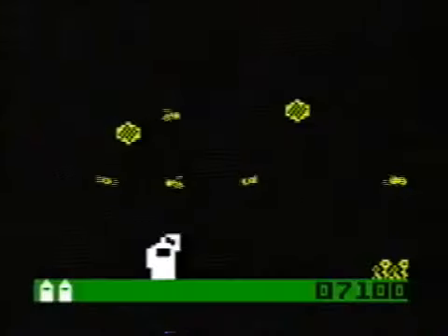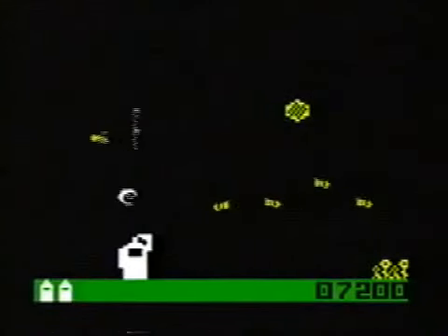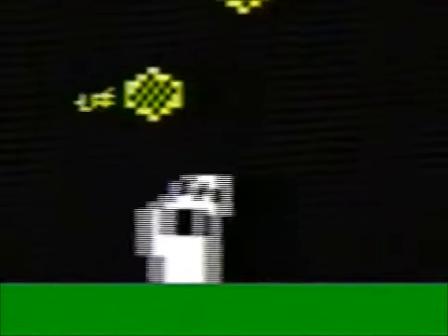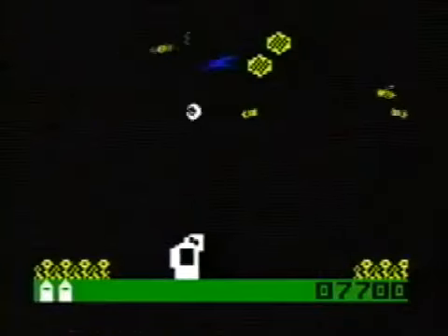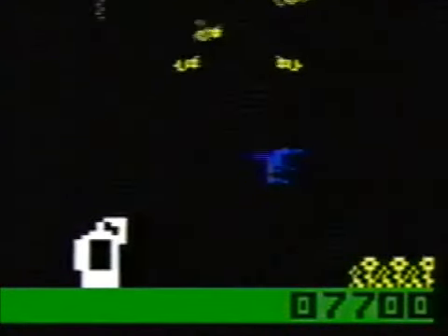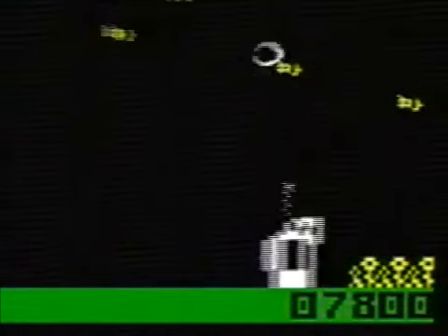Buzz Bombers — you kill a bunch of bees with bug spray, but you don't use a can of bug spray. You are the can of bug spray. There's also a hummingbird you can shoot at, but it doesn't seem to do anything.